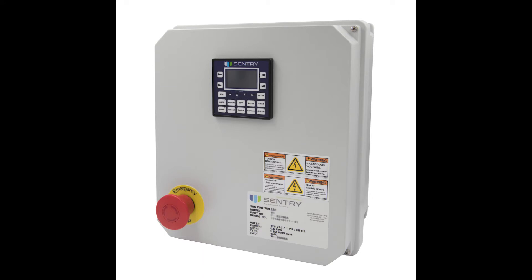Sample volume can be changed at the sampler controller, such as the SBC controller seen here.